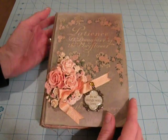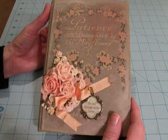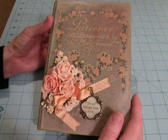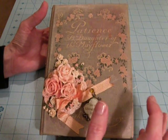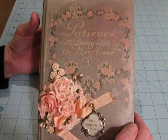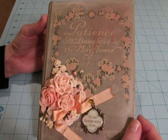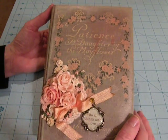So I followed her tutorial pretty closely, since this was the first time I'd done something like this, and so I didn't take too much artistic license the first time. I just wanted to kind of see how it all went together, and the book that I used is this one called Patience, Daughter of the Mayflower, and it was one that was going to be thrown away.